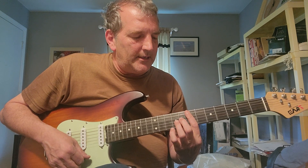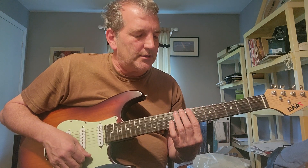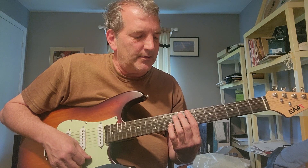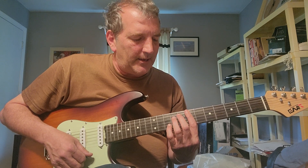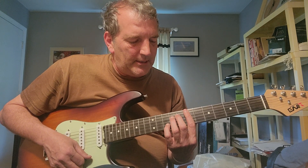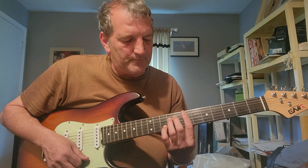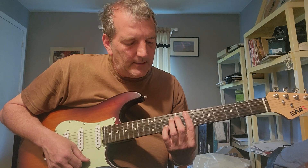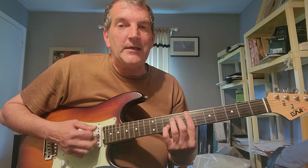For the E11, just like the other two chords, I'm barring five strings. My first finger is at the seventh fret of the A string, my third finger is going to be at D9, and my fourth finger is going to be at B10.